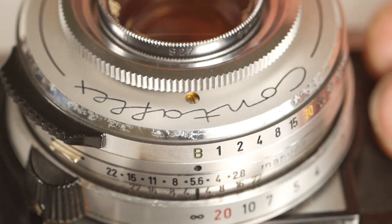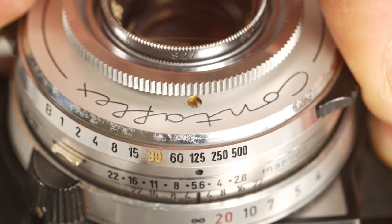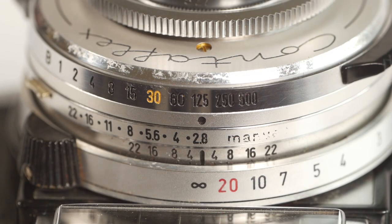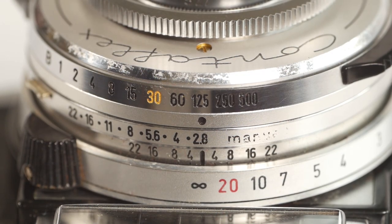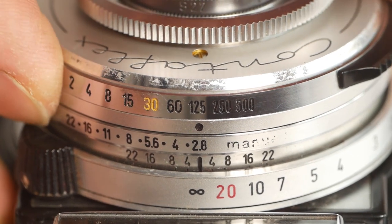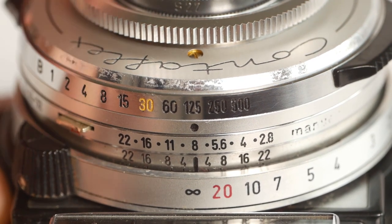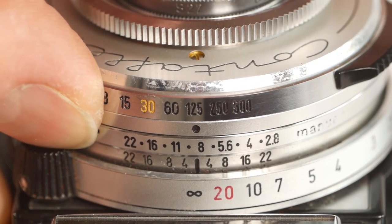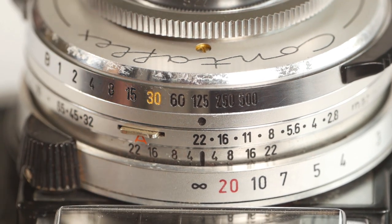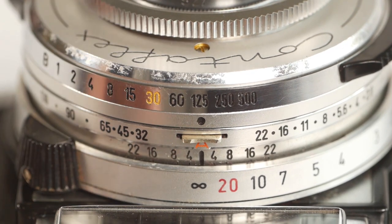Behind that is the shutter speed dial with a bulb setting, then one second all the way up to 1/500th of a second. The next ring sets the apertures, ranging from f2.8 to f22 with intermediate stops in between. The ring latches into each position, and there's a little button up here that releases the latch when you want to move it. If you move the latch to the centre, it's now in auto mode, hence the letter A just behind the latch.